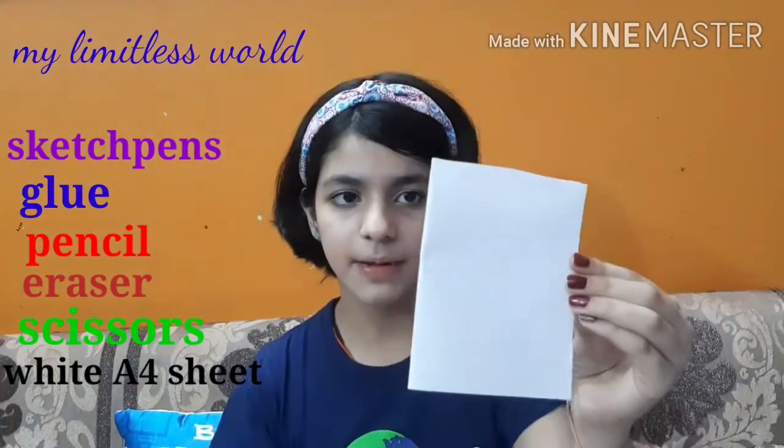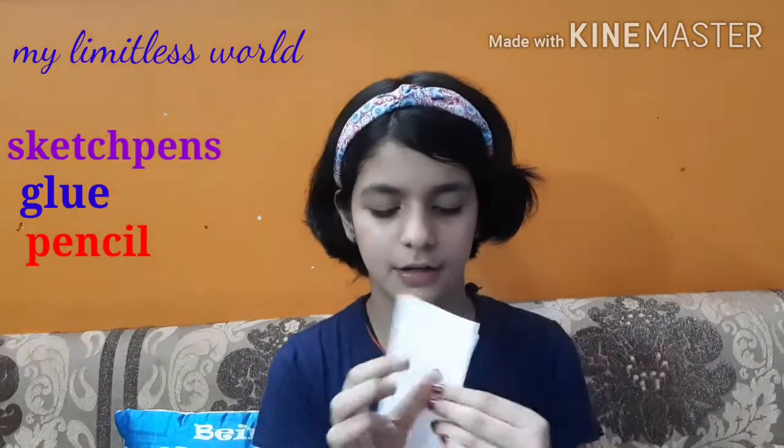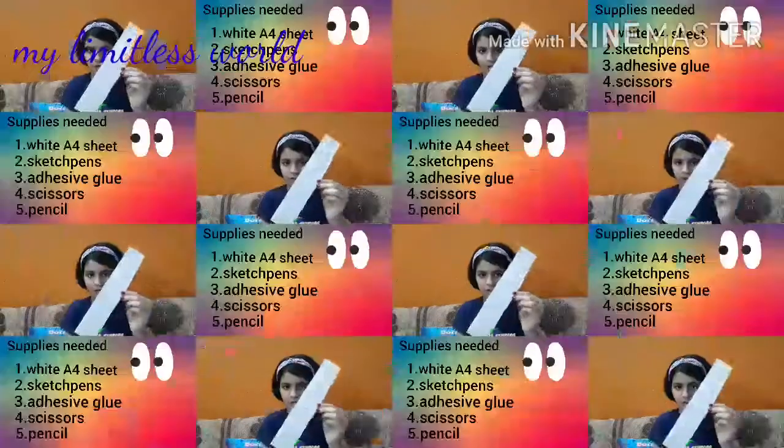You will also need a white A4 sheet. The cutouts you will need from that sheet include a card-sized piece — you can easily cut it to your size — and a strip cut from an A4 size sheet.